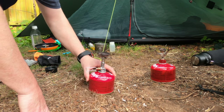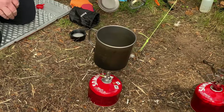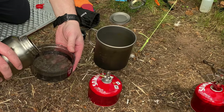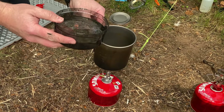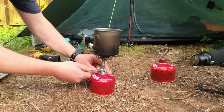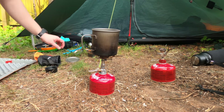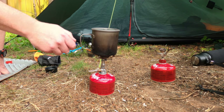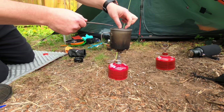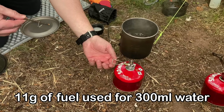Next up we're going to go for the Soto Windmaster. For this I'm going to be using the OutKit Mai Tai 650 mug. Again we'll put in 300ml of water and get it fired up. A few little bubbles at the moment — just starting to boil now.